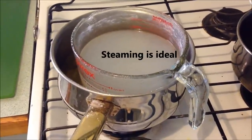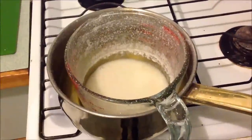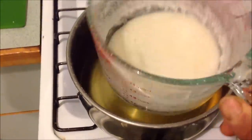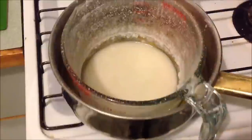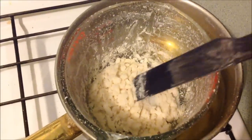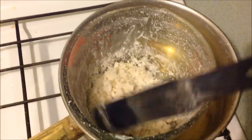That's more like it — steaming away, level gradually dropping, very occasional bubble. That should be just about optimum. Getting very close now, getting to the consistency of about a very dry mashed potato.